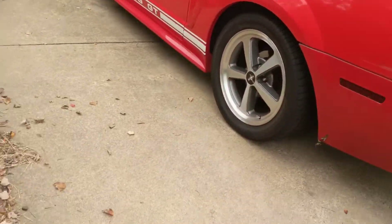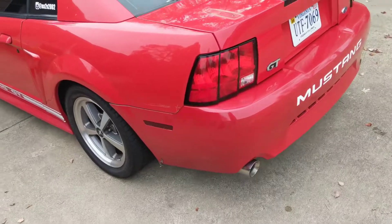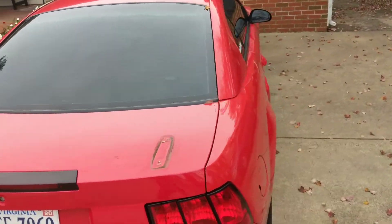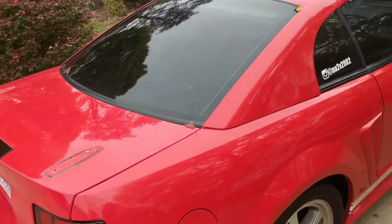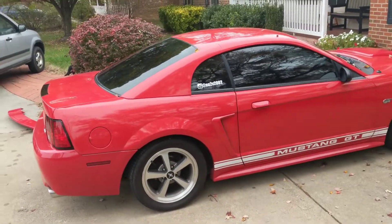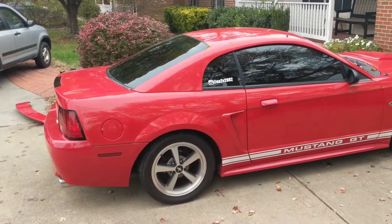I don't know if I really like it. Let me set this down here. That's what it looks like without the wing. Not too bad, but not my favorite look for the new Edge Mustang. It kind of gives off a bullet Mustang vibe.